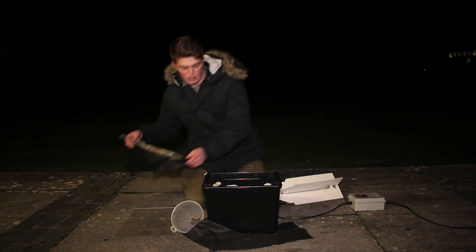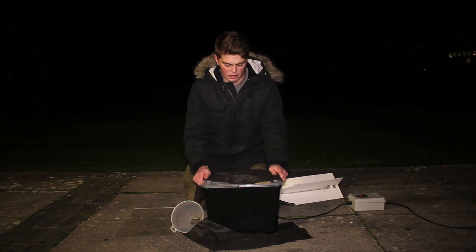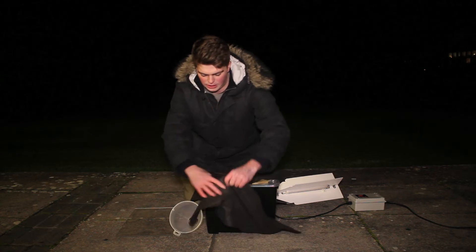On top of this box we put the lid, and this is darkened so that the moths can't see the daylight. We've got this black cloth here.